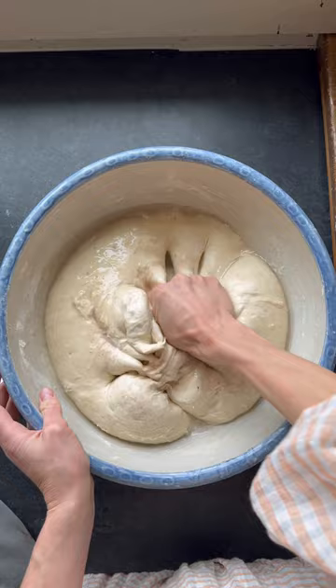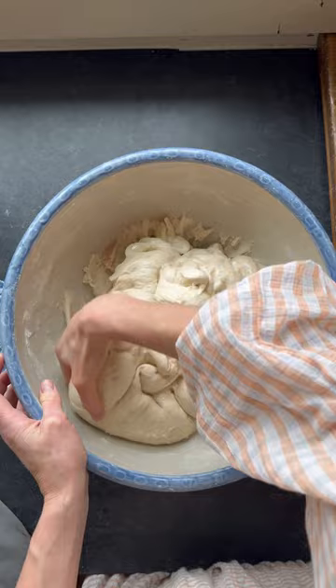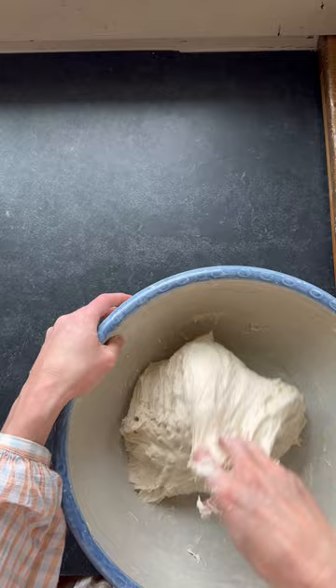Pinch that salt into the dough, then knead it again for another four to five minutes until the dough is nice and smooth. Pull up, fold it over, pull up, fold it over.